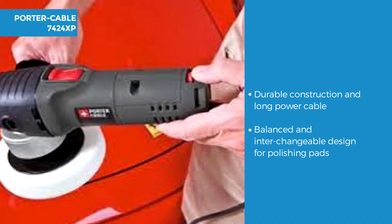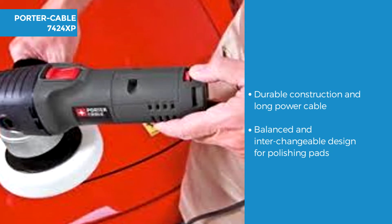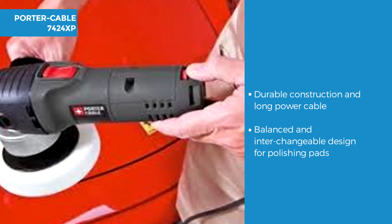The Porter Cable uses a durable ball and roller bearing construction with a 10 foot long sturdy power cable. It comes with a pre-installed 5 inch counterweight to provide balance and is designed for use with 6 inch sanding and polishing pads, although it can be converted to 5 or 2 inch pads which are bought separately.